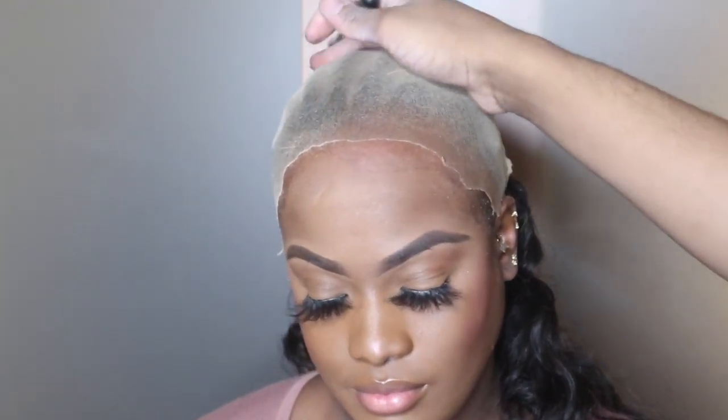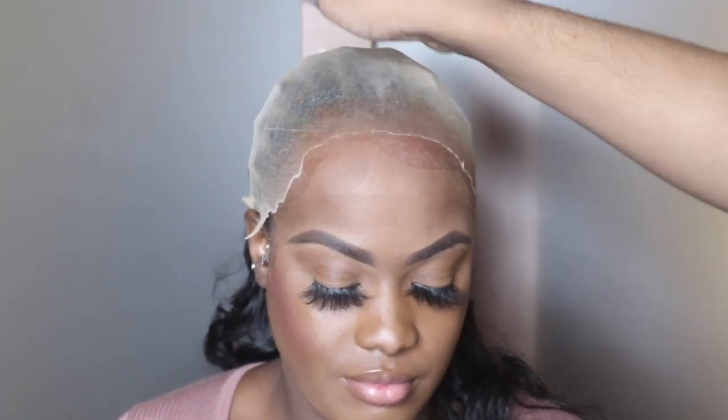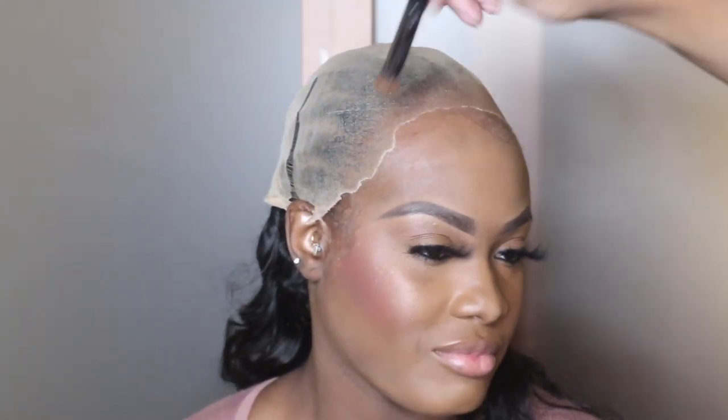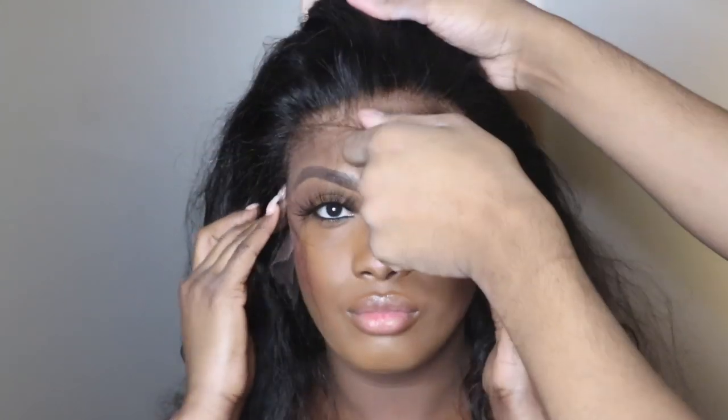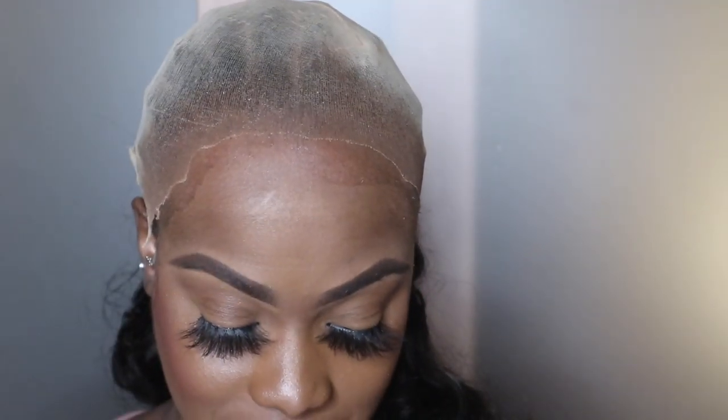I'm taking some makeup close to her skin tone and putting it all along the cap. I don't always feel like you have to have a super melted and matching cap, but when you use these HD laces — because they're so see-through and thin — you definitely want to make sure that the cap matches the client. Now you'll see me placing this on her hairline to see where we're going to be putting everything and if she likes the placement.